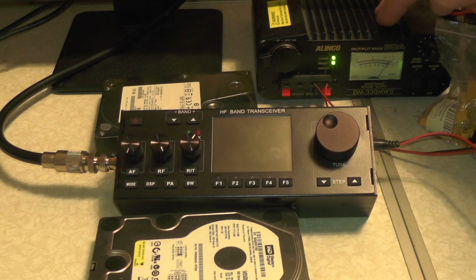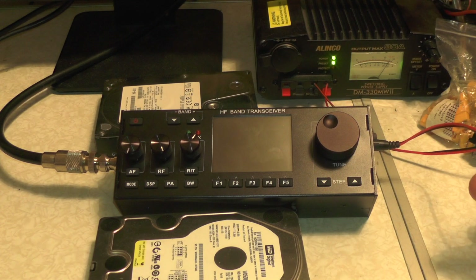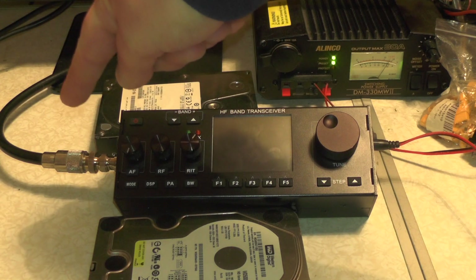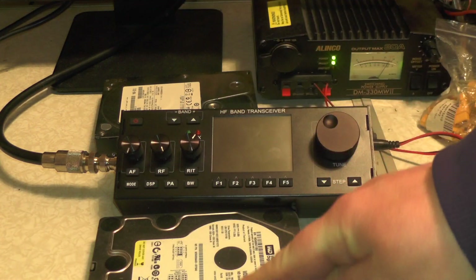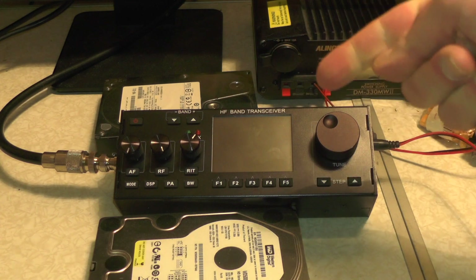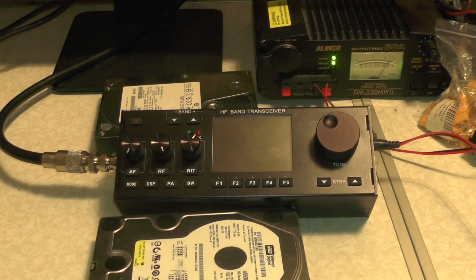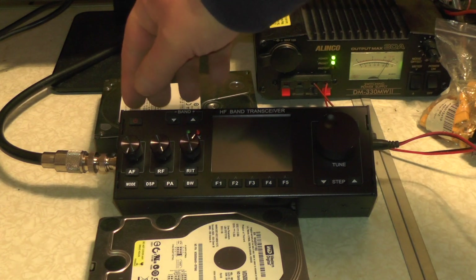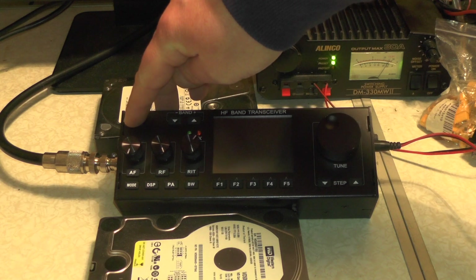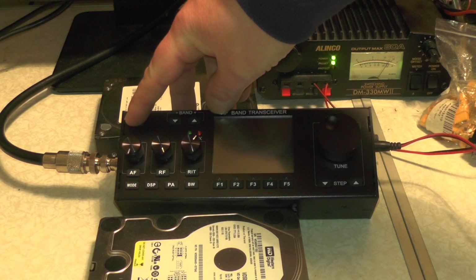I've got it connected to my Linco power supply using the pigtail, and I've also got it plugged into the 11-metre antenna just so you can receive for the purposes of this video. Two hard drives are in place to stop the radio falling off the desk because it is a bit light, and this cable tends to pull the radios off the desk. I'm filming this on a Sunday night around about 9 o'clock, so the band's going to be possibly quiet.